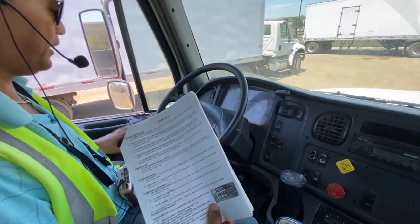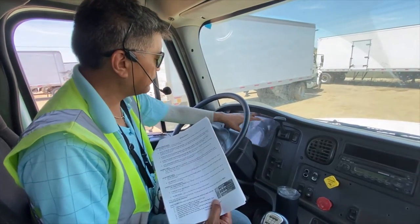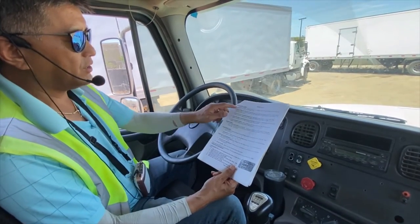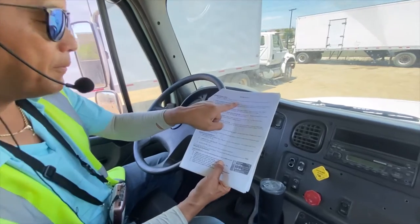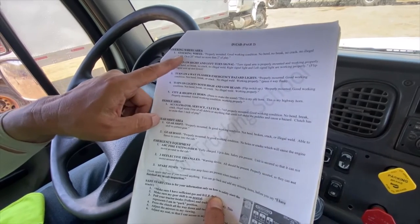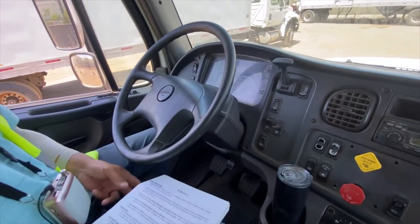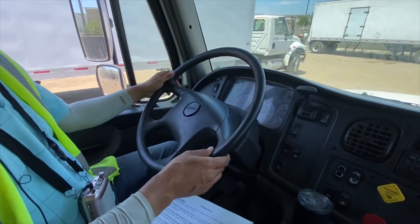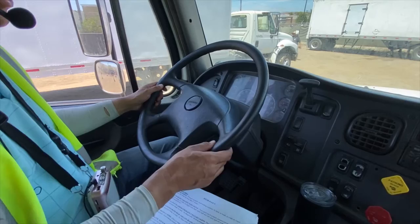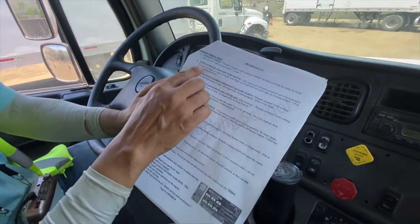Now the steering wheel. As you can see, we started from the mirrors, moved across, covered all the meters, and now we're getting down to the steering wheel. It is properly mounted, good working condition, no bend, no break, no crack, no illegal wheel. On a 20-inch steering wheel, no more than two inches of play.